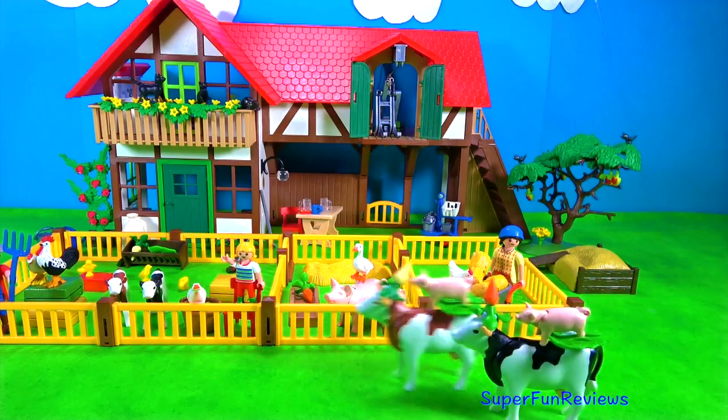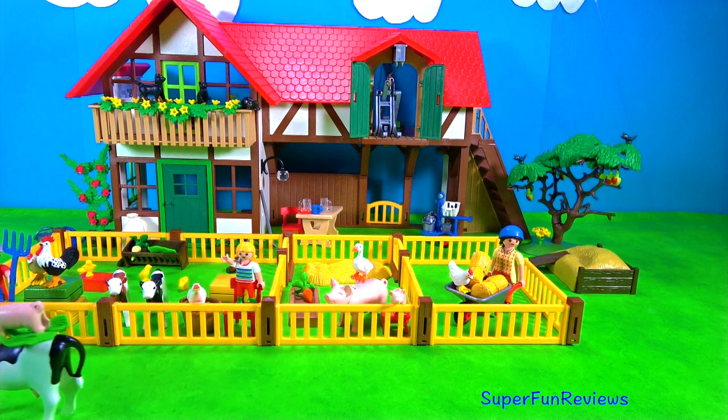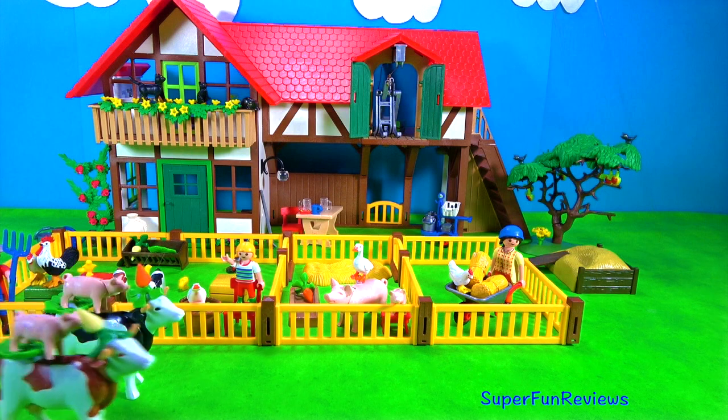It's a cow race! I love the hats and the pigs as jockeys.